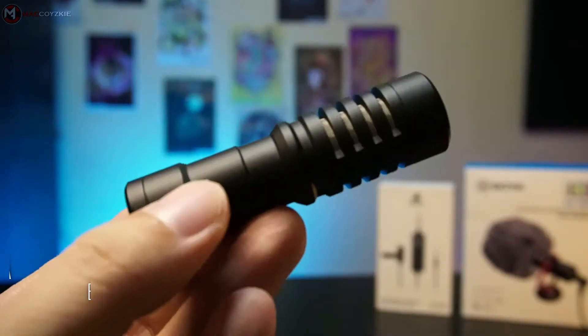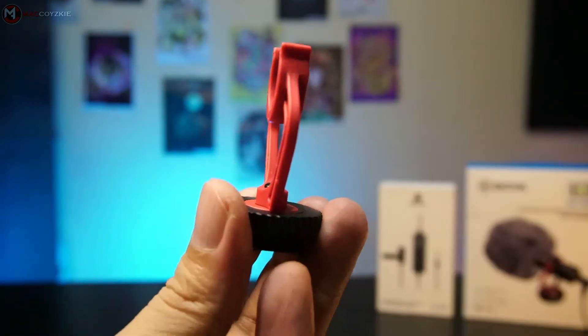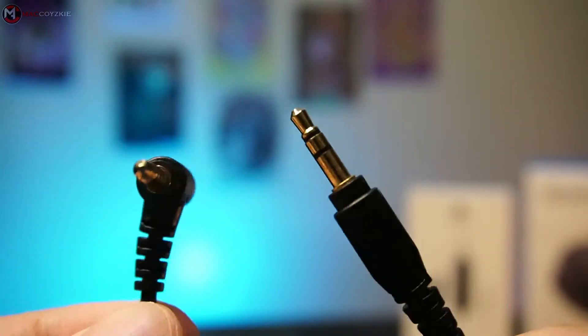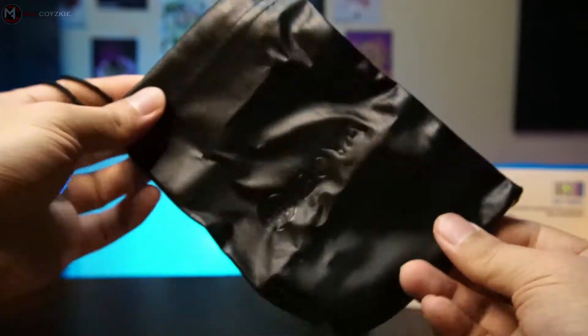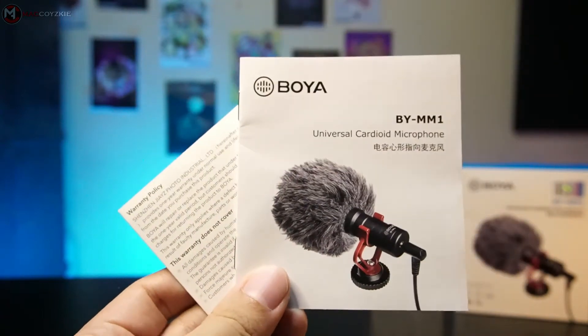And now for the BOYA BY-MM1, we have the mini shotgun mic, mic mount with gold shoe mounting, TRS to TRS 3.5mm jack for camera, TRRS to TRS 3.5mm jack for smartphone, a dead cat, pouch, and the manual.